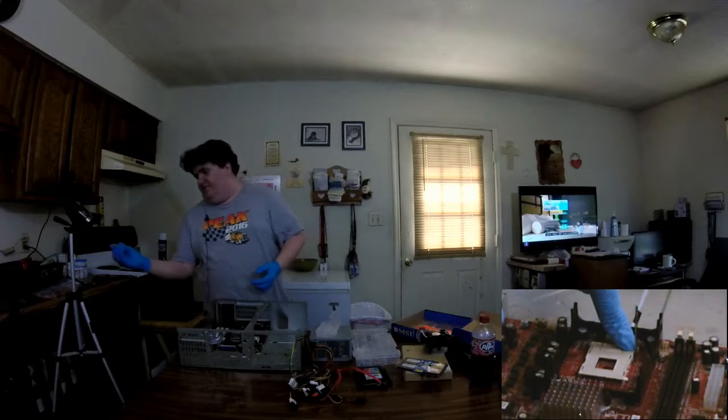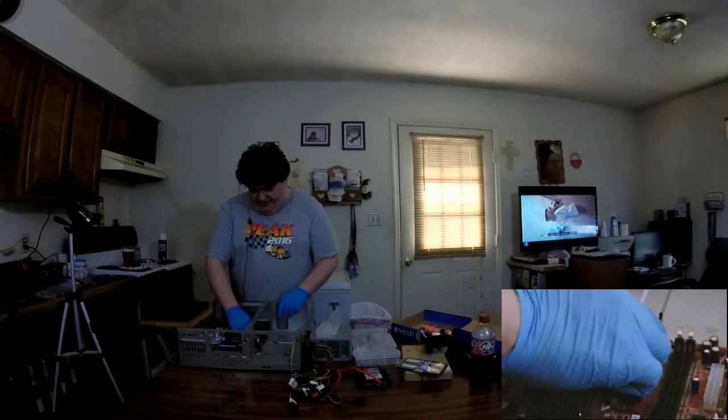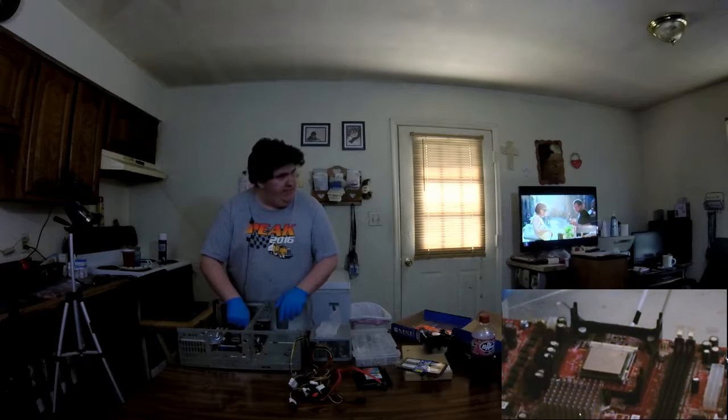If you all look very closely right here, there's two missing pins, and there are two filled-in slots here on this socket. So you can easily figure out which way the CPU needs to go. Put the little arm back down.